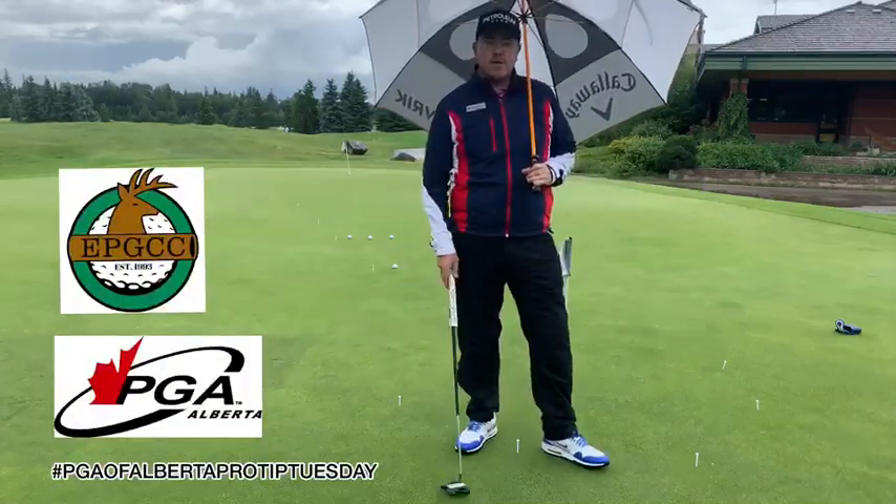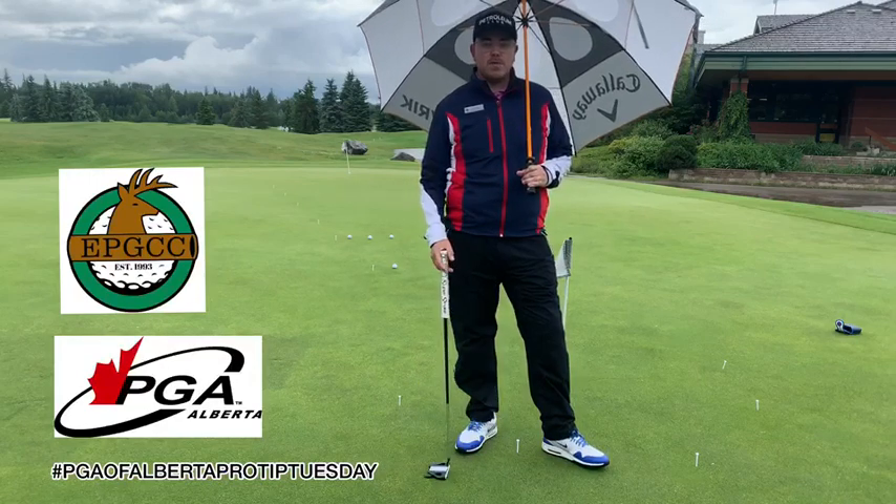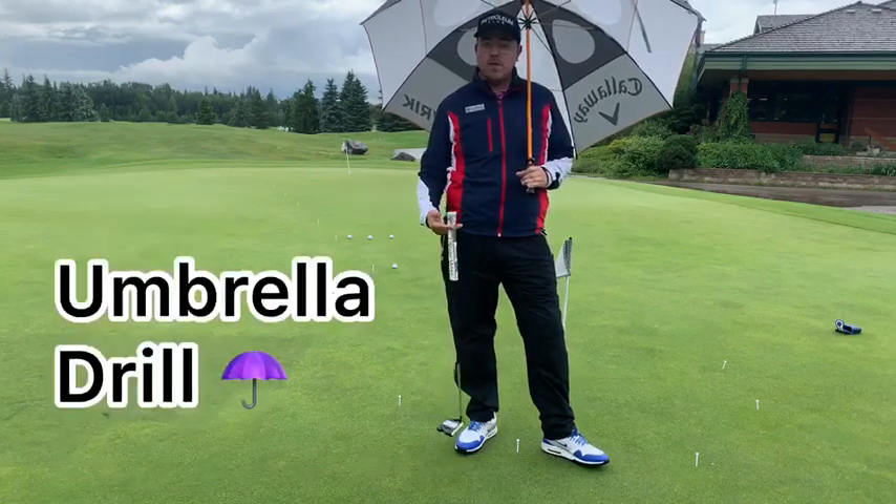Hey guys, Chris Ward from the Amateur Petroleum Golf and Country Club here with another great tip for you today. I've got a rainy day here at the club, so I've got a really fitting drill for you. It's called the Umbrella Drill.